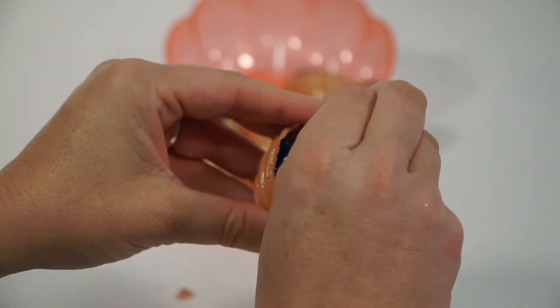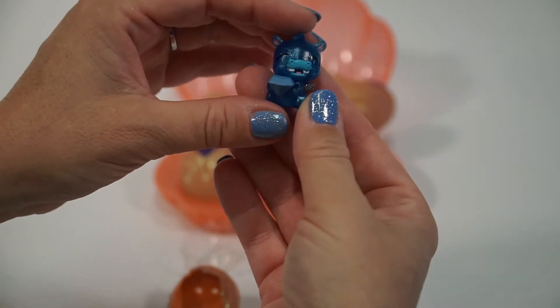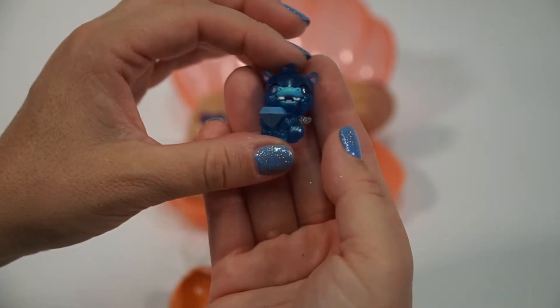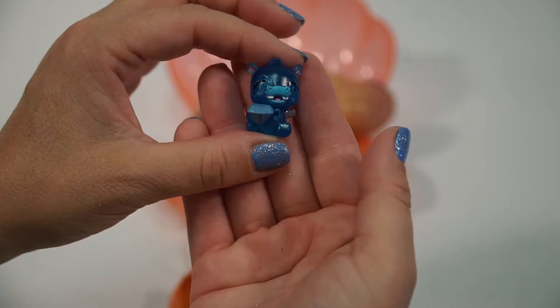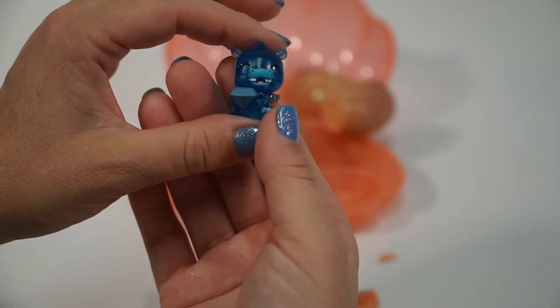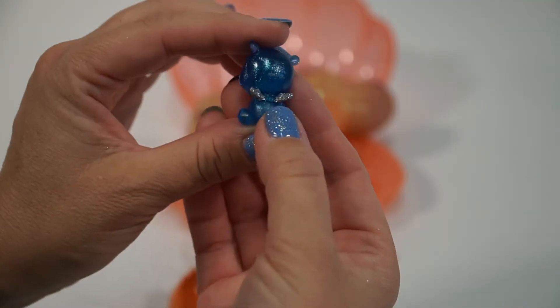I already cracked one open — let's get this open. Can you tell me who this is, Ellie? It kind of looks like an elephant... or a cow... like a hippo. That's Sapphire Hip Hatch! So we got a hippo and she's got a little blue diamond and look at her little sparkly wings.